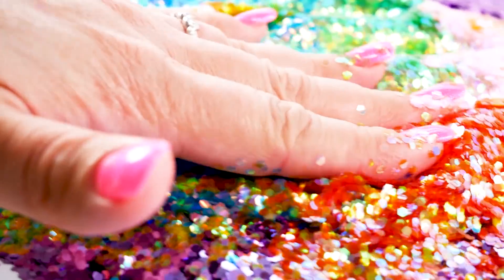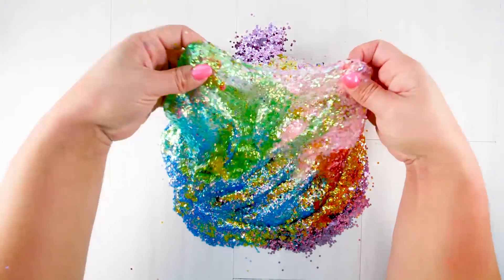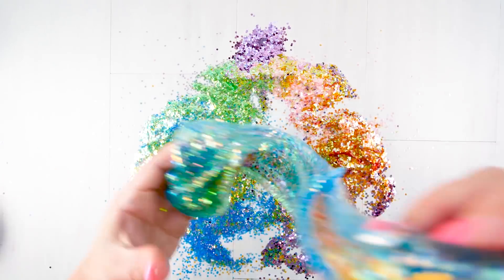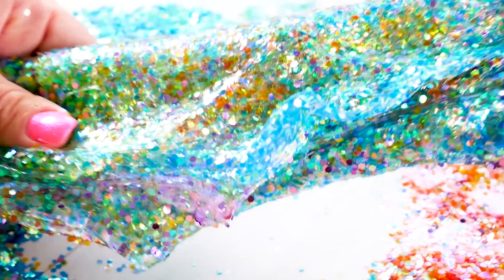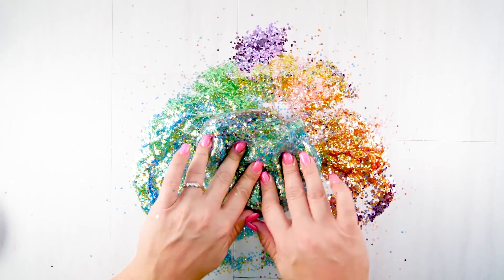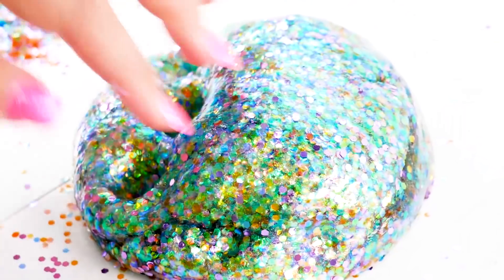I really like the crunch between my fingers as I smush this glitter into slime. These colors together remind me of a little mermaid tail — that's what we'll call this one. It's so pretty, and it's so thick that there are actually no pokes — they're silent.